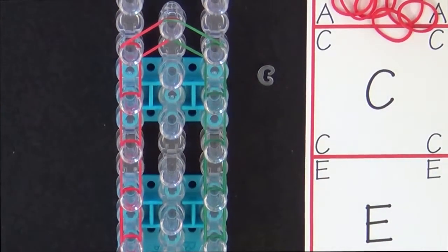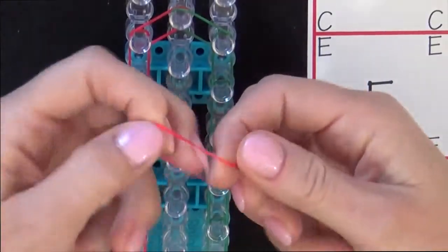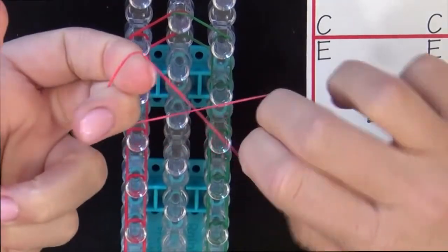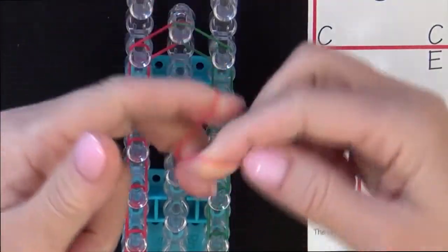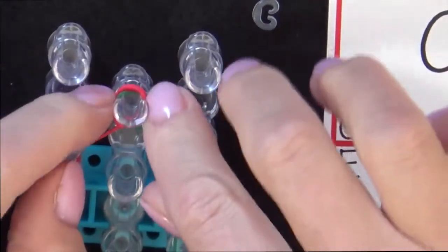Now we'll place a cap band on this last pin. Grab an A colored band, put two fingers through the band, twist it into a figure eight, turn it back upon itself, and place it on that last pin.